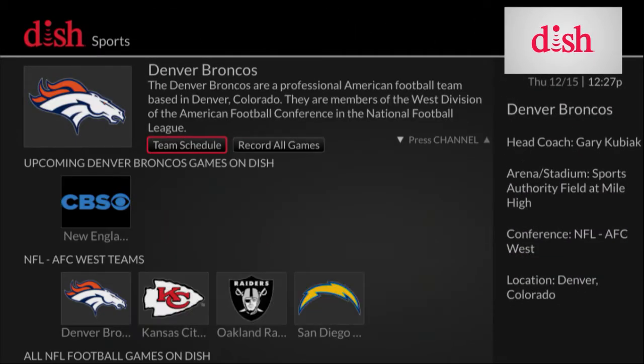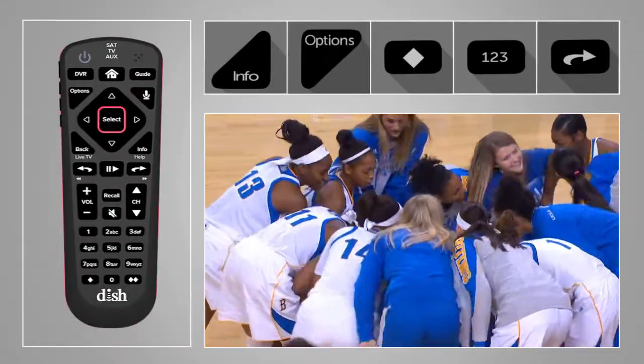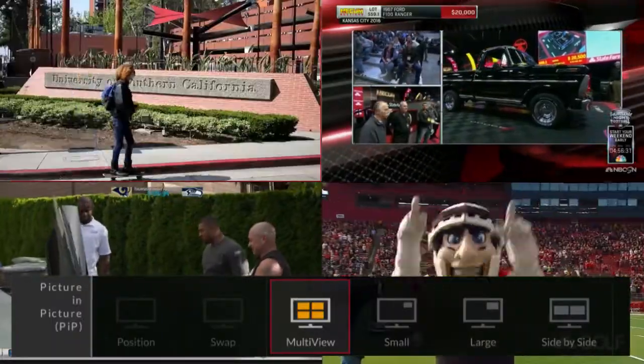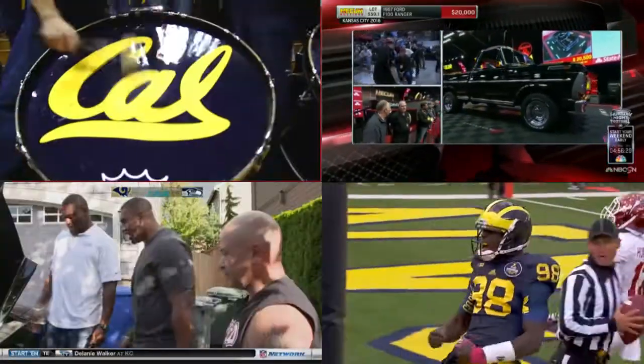And if you want to watch more than one game, you're going to love this. Press the option button, select picture-in-picture, then scroll over and select multi-view. Your couch just got a whole lot more comfortable.